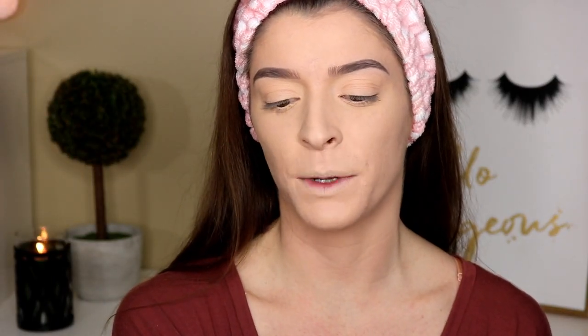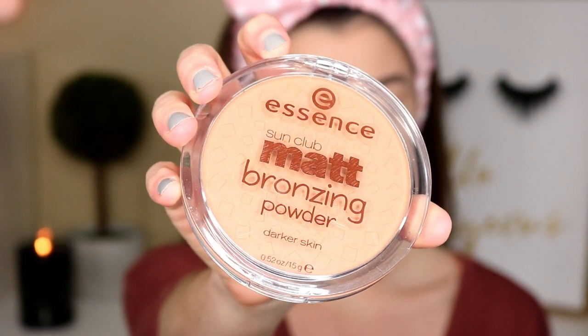Brows are done. The next product I picked up is the Essence Matte Bronzing Powder — this is for darker skins but it doesn't look that dark. I'm just going to use this to bronze up my skin. It smells good, kind of like coconuts. I actually like how pigmented this is so you don't really have to go in with a heavy hand. I think that color is so pretty. I love how well it blends out and how fast it applies. You probably only need one minute to add bronzer to your whole face with this product. This is my favorite thing so far.